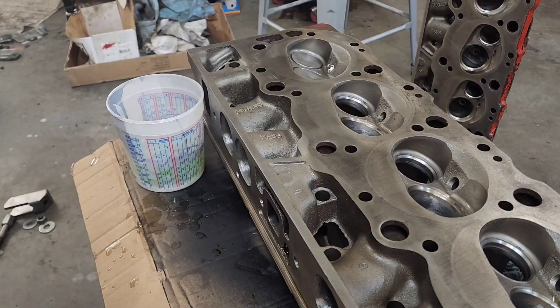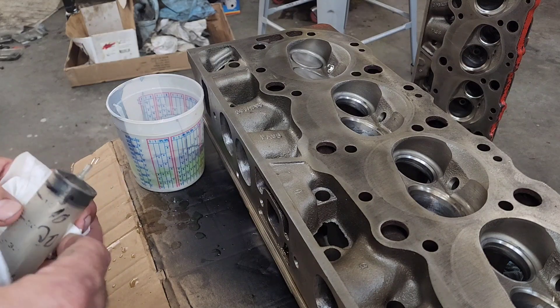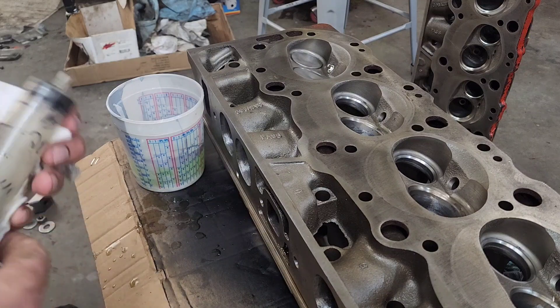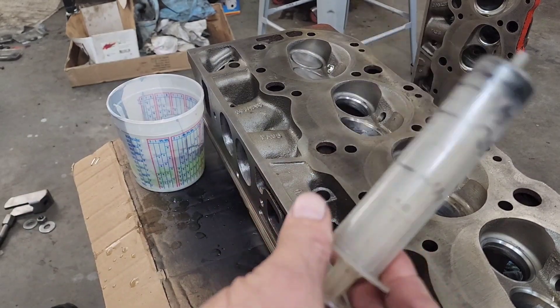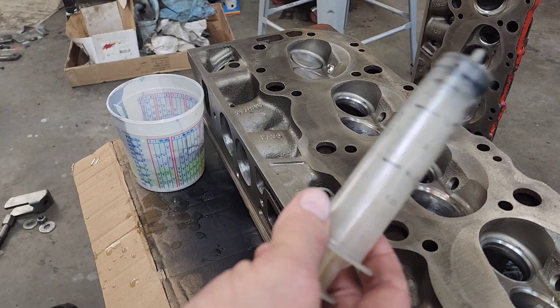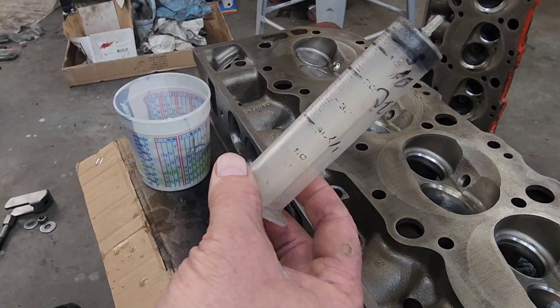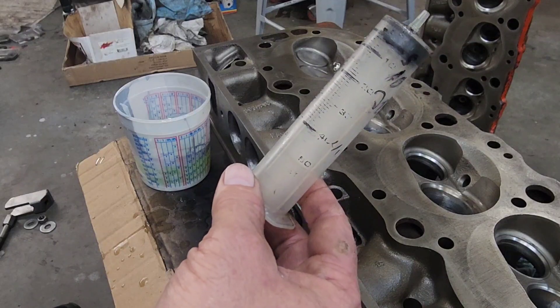The tool I use to measure how much volume the cylinder heads have, you can get them at a hardware store. This one's 20 years old and the numbers are half worn off, but it's a syringe that's used to measure liquid in CCs.